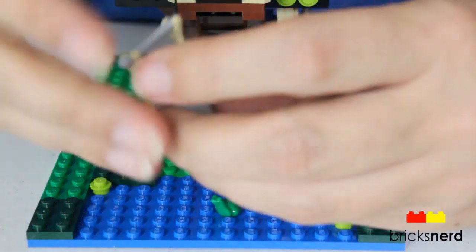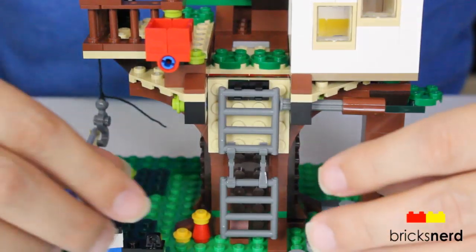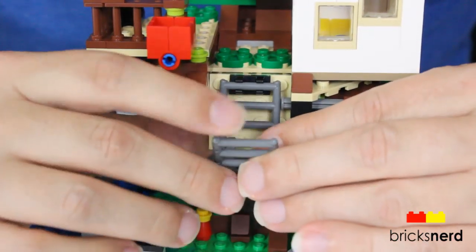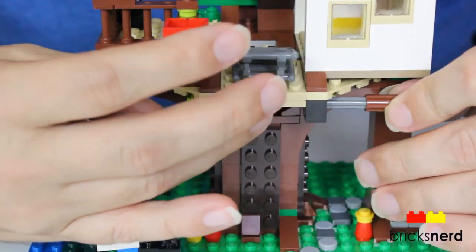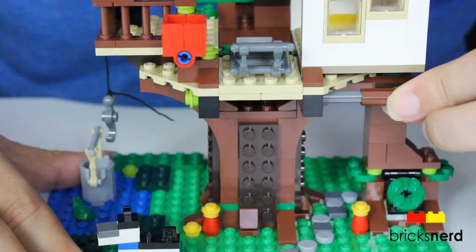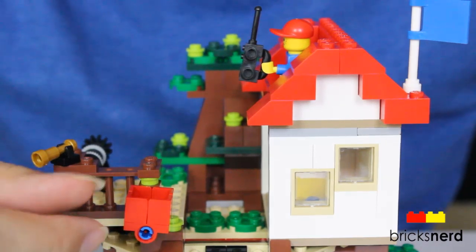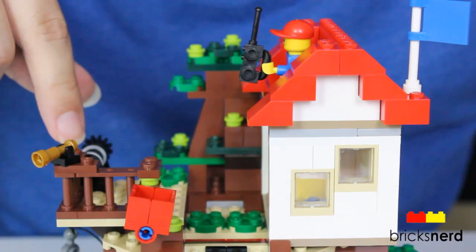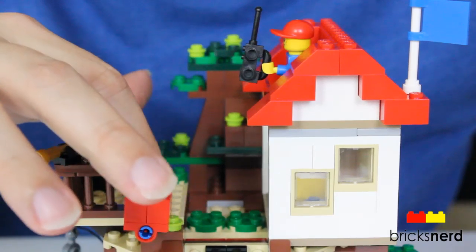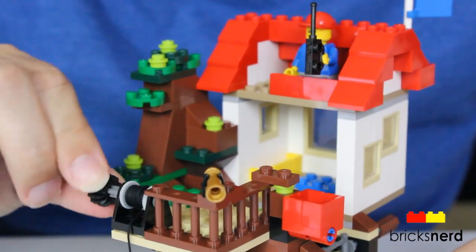Inside the bucket there are a couple of blue translucent pieces to represent water, and you use the winch to lift the water up. The ladder is a kind of trap door feature — you fold up the ladder, raise it up, and there's a little lever that holds it up. When you want to drop it, pull that back and unfold your ladder. Up in the treehouse part, you pull a bucket of water up and put it in there so if somebody comes up that you don't want, you dump the water on them. There's also a telescope spyglass and a winch.